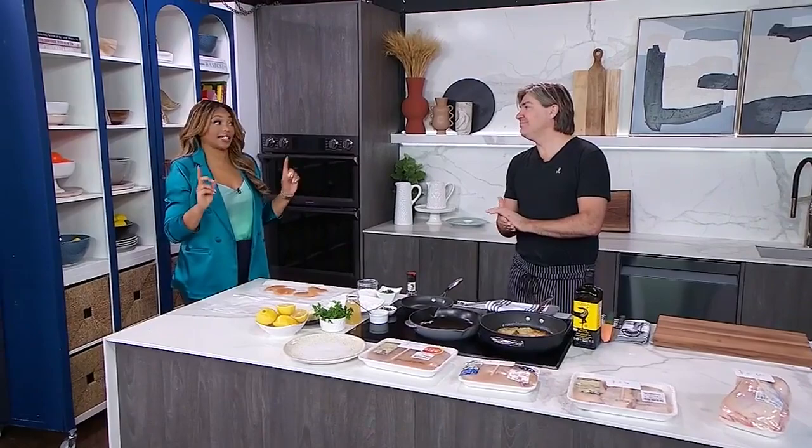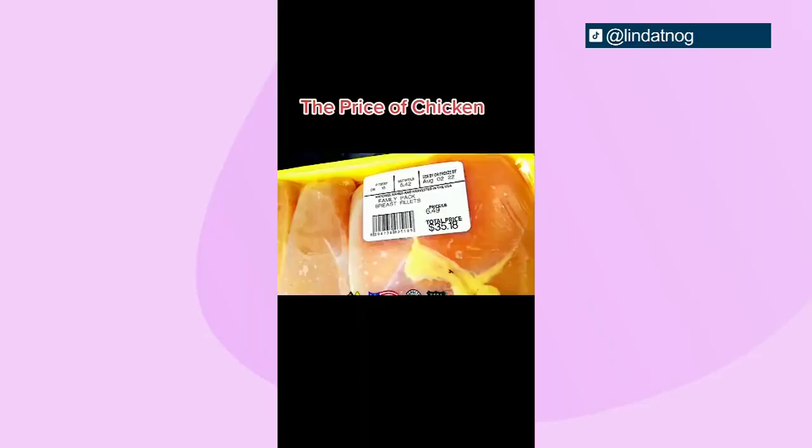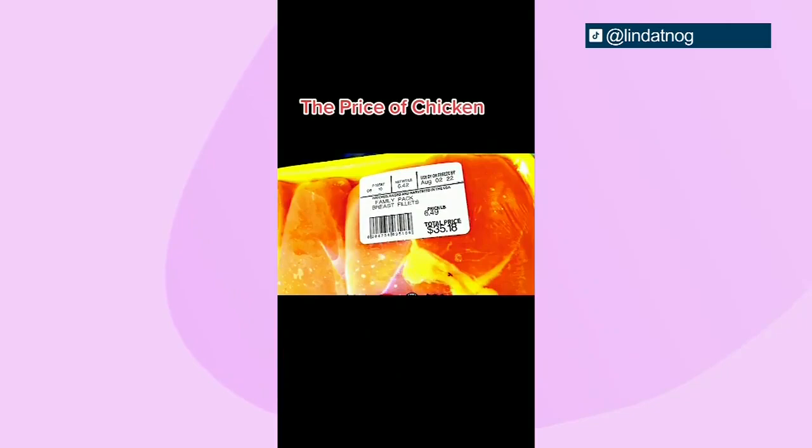We're talking chicken. Everybody loves chicken. It's getting a lot of press these days — the poor chicken. It's not getting good press; it's getting expensive press. Everything's so expensive. This week the chicken breast is on TikTok and it's blowing up because a package of chicken Supremes was $38.